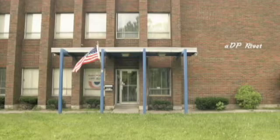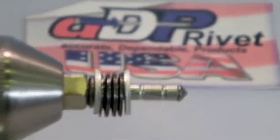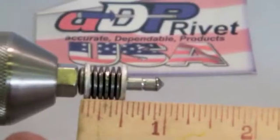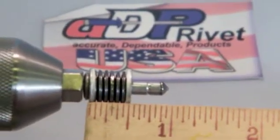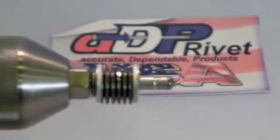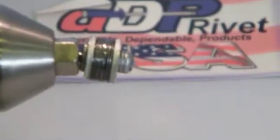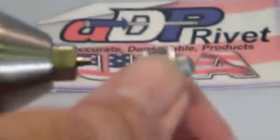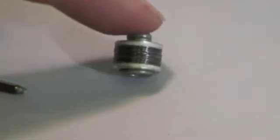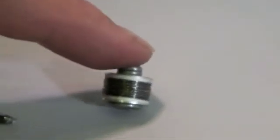Now we're going to move to the ultimate rivets, made in the USA by ADP Rivet. This is an extra long ultimate rivet. As you can see, this ultimate rivet is going to go a little bit further. We're right around a half inch thick. Let's see if it pulls these washers together — each washer is about 50 pounds deflection. It pulls those washers tight. We reverse the drill to a clean breaking nail, and the ultimate rivet sets those washers completely flat.